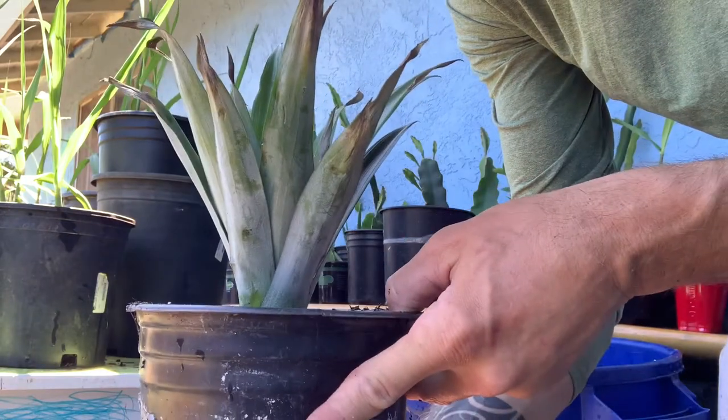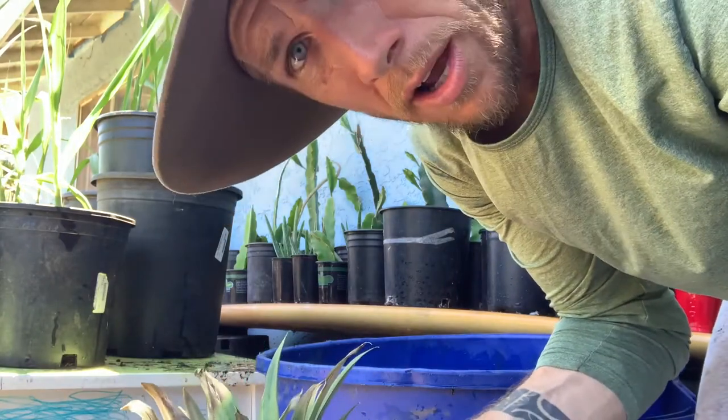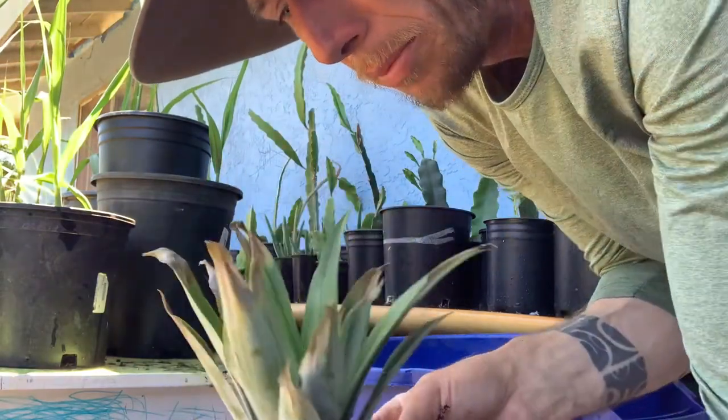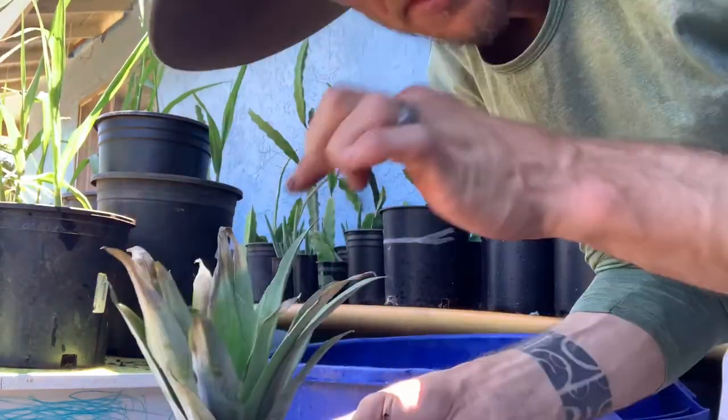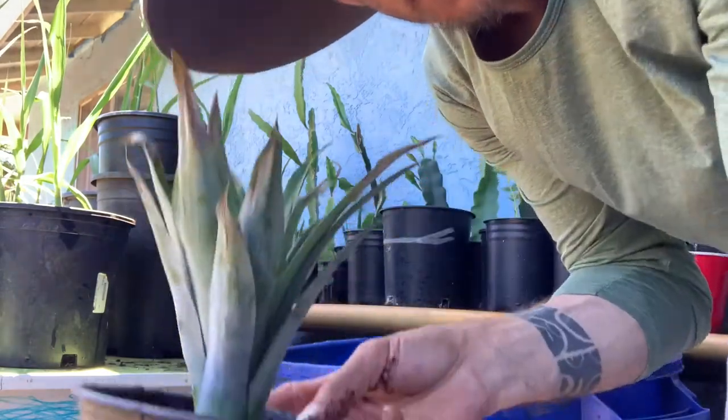Put this in a place that gets no real direct light right now — something bright, but not super hot or direct. Just a bright, shadier area. In a couple weeks it'll be fully rooted and you'll start to see new growth coming out the top.